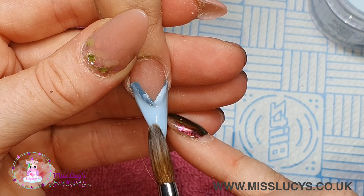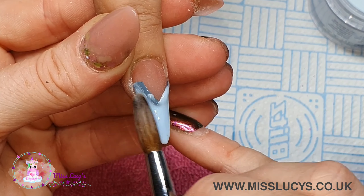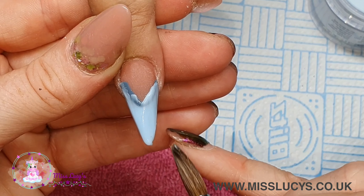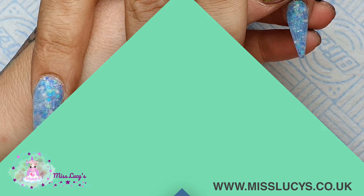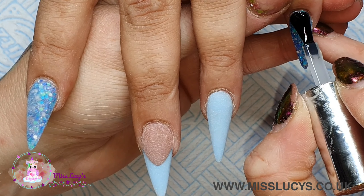Once they're all finished I'm going to file those nails into shape and then apply my top coat. For this I'm using my usual CJP top coat, applying on all of those nails and then popping them in the lamp for 60 seconds.